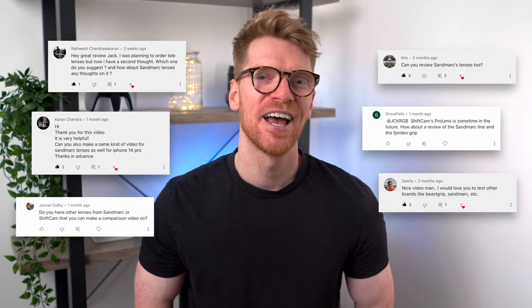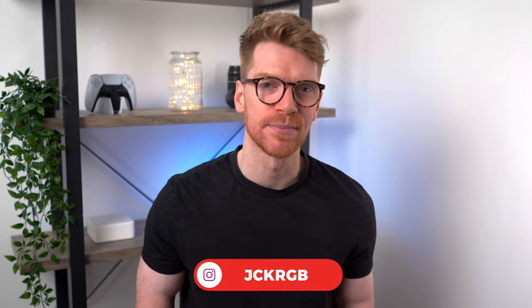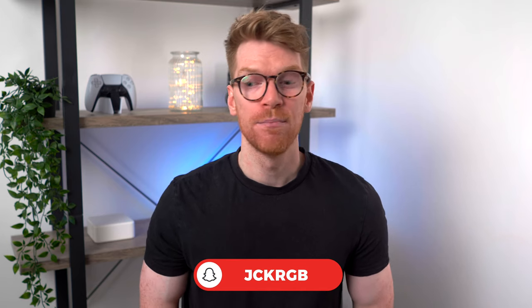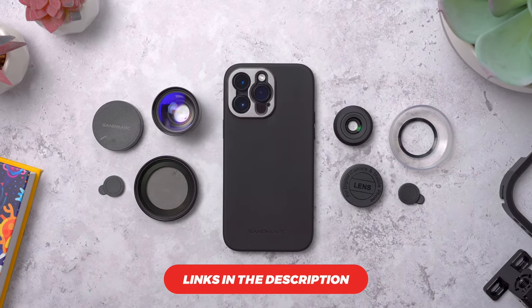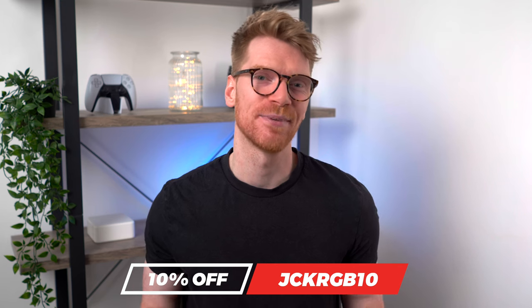So of course I said yes. But just to say, this is not a sponsored video — I'm free to say what's good and what's bad about them. And as always, I'll be giving them a fair and honest review. If you do decide you want to get some of this gear for yourself, there'll be links to everything in the description below. And Sandmarc have provided a discount code: you can get 10% off your order with code JCKRGB10 at the checkout.